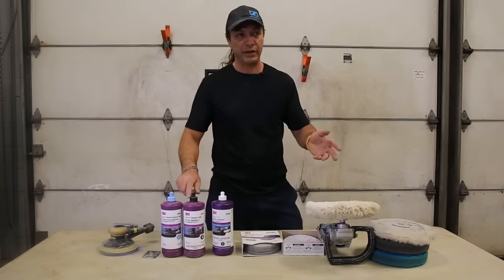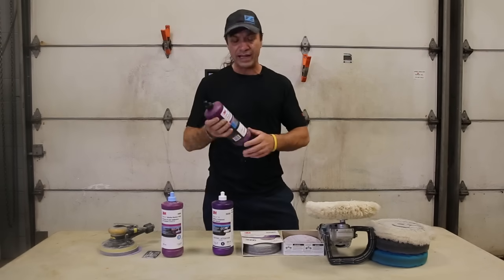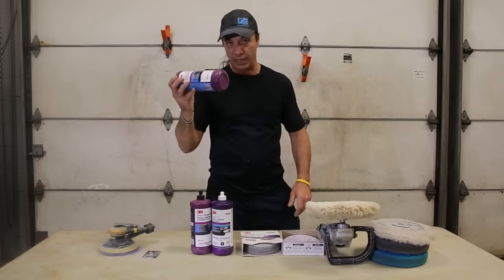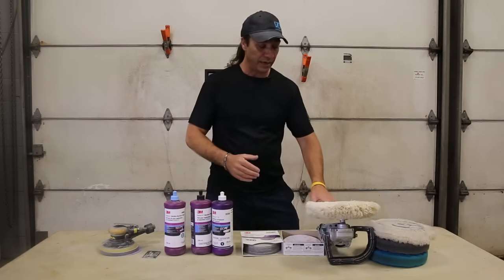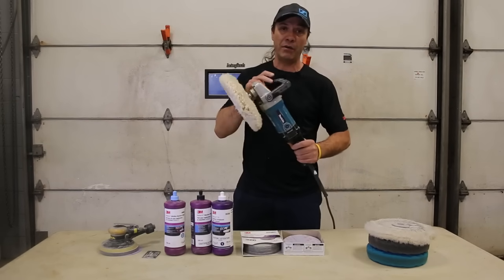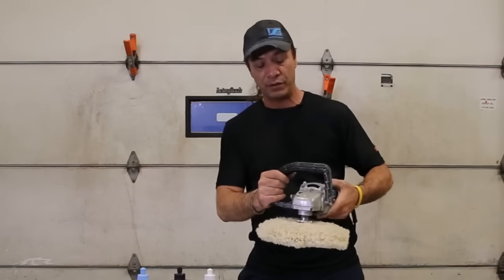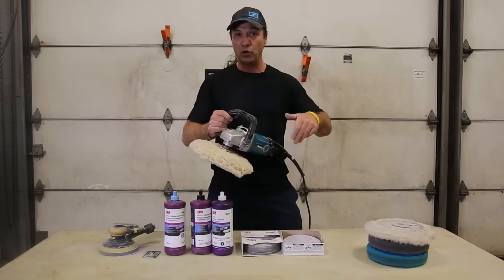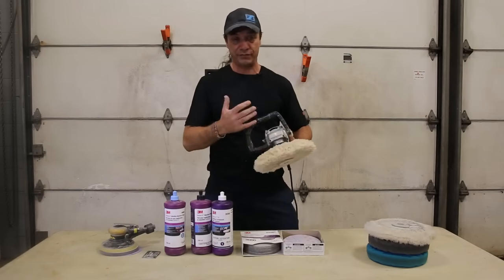I guess it needs to evolve with the paint they have these days. Then you've got your black glaze, and then you've got your swirl mark remover basically at the end. Awesome stuff. My weapon of choice always: Makita. Got a beautiful handle, you can always hit any kind of edges with it. Variable speed, nice slow start to it so it doesn't sling a lot of compound everywhere. That's really a nice feature.